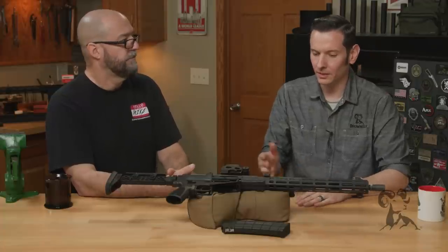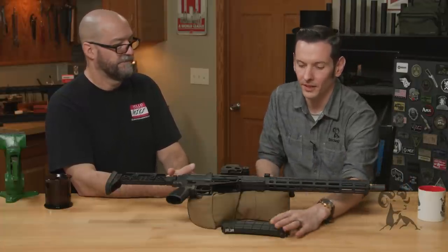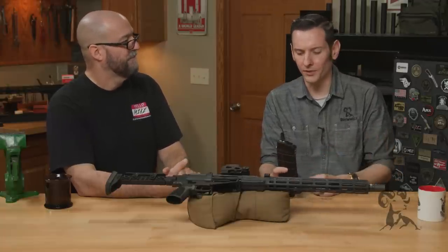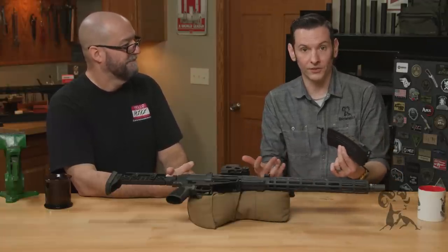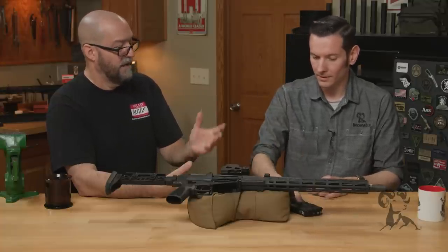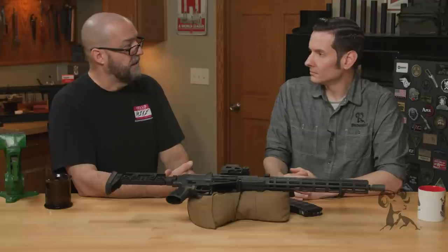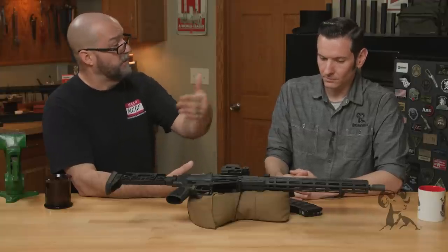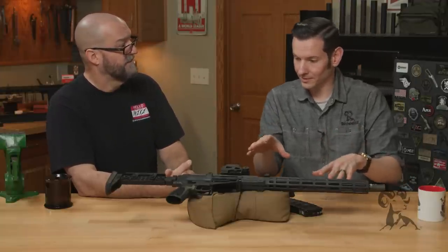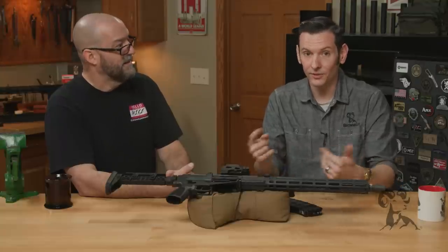Right now it's just the FM-102, which takes AK-102 mags. If you're not familiar, the AK-101 and AK-102 are 5.56 versions of the AK, and this takes their mags. Then the next thing will be the X39. We're going to do the slap mod and then the X39 shortly thereafter. Just to be clear — the slap mod is for 5.56 as well, on the standard FM-15.